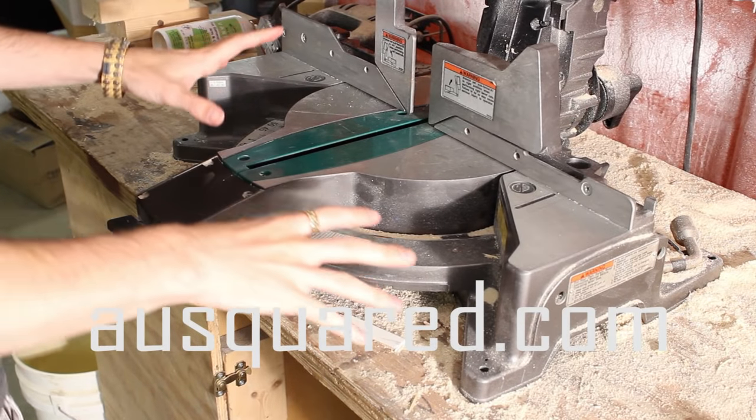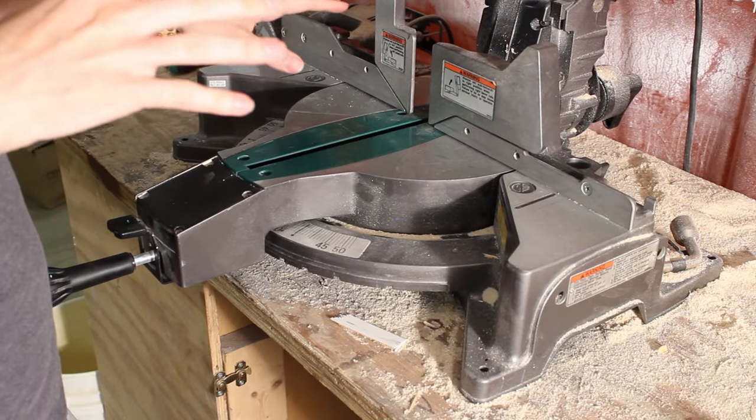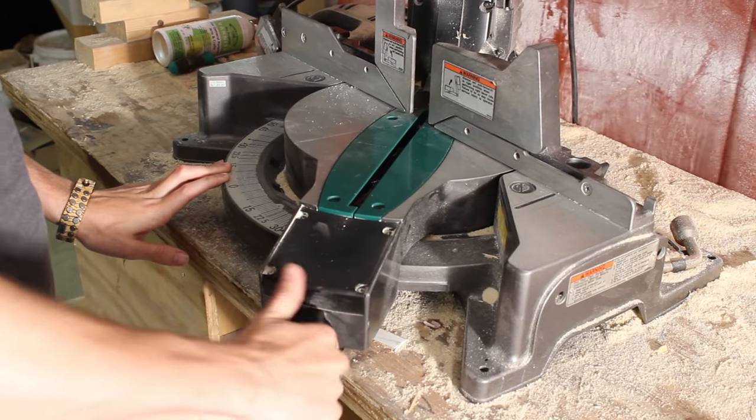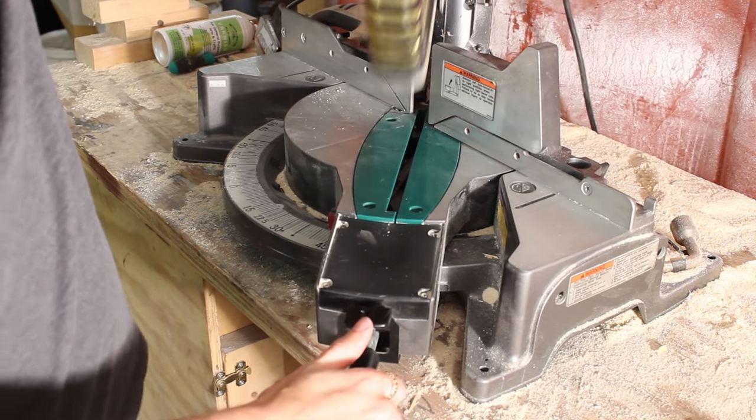So normally when you're working here about to cut some 45 degree angles for your stretcher bars, you would just pop the tab down on your chop saw, move over to 45, let it click in, make a cut, and you're done with it.